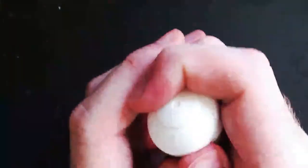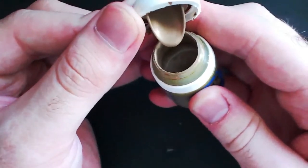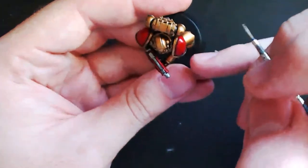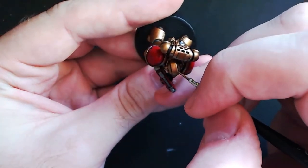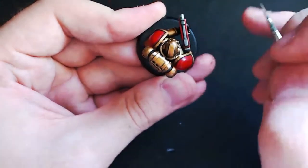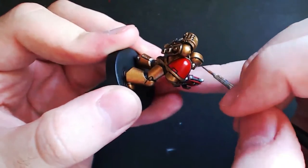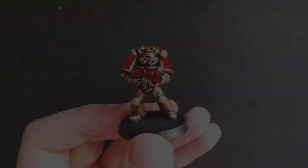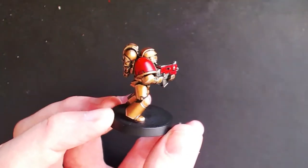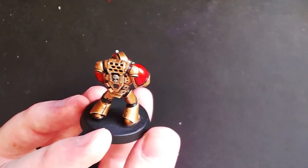Next grab some Liberator Gold. I really like this color — it's the perfect blend between silver and gold, and it also makes the perfect edge highlight for the bronze armor. All I'm doing is using a fine detail brush to go over all the edges of all the brass armor panels. It just adds another layer of highlighting and really steps the armor up to the next level so it's not so flat anymore. As you can see, it's added a bit of depth and it really does show.